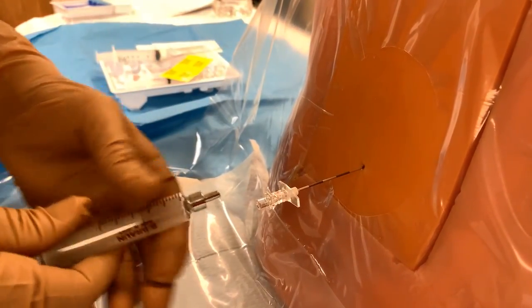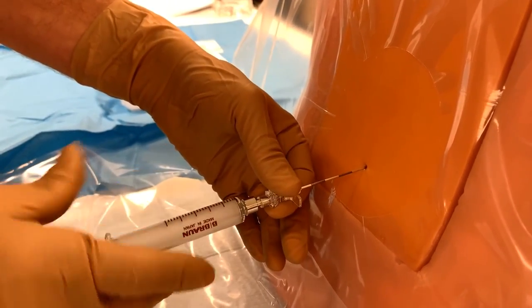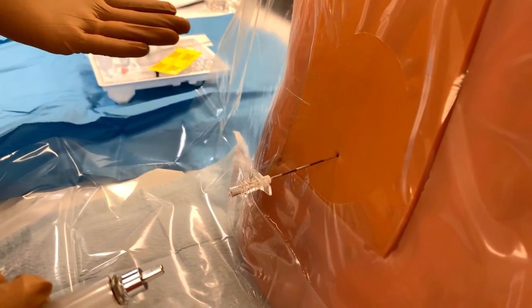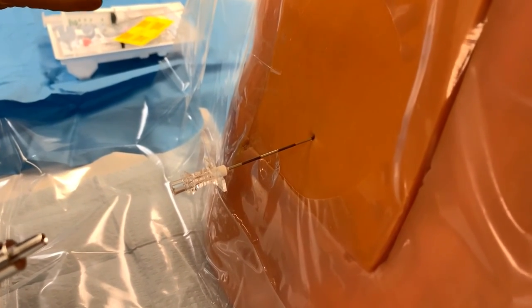We have good loss of resistance as we penetrate the ligamentum flavum and enter the epidural space. We'll disconnect and check one more time for loss of resistance — yes, good loss of resistance there. We'll check to make sure there is no free-flowing CSF indicating that we've entered the subarachnoid space by mistake.